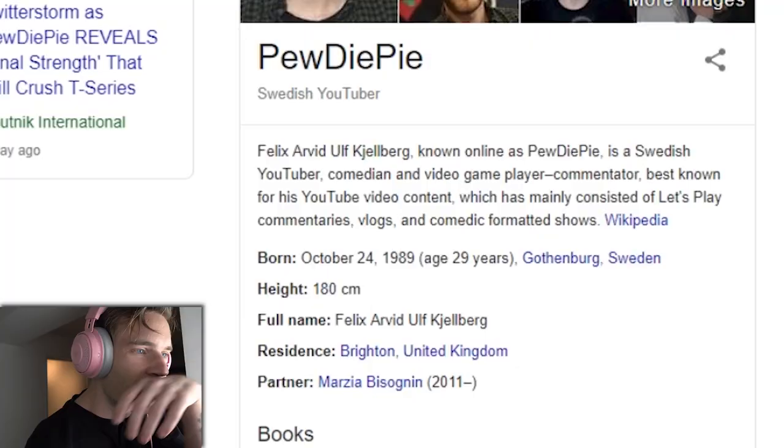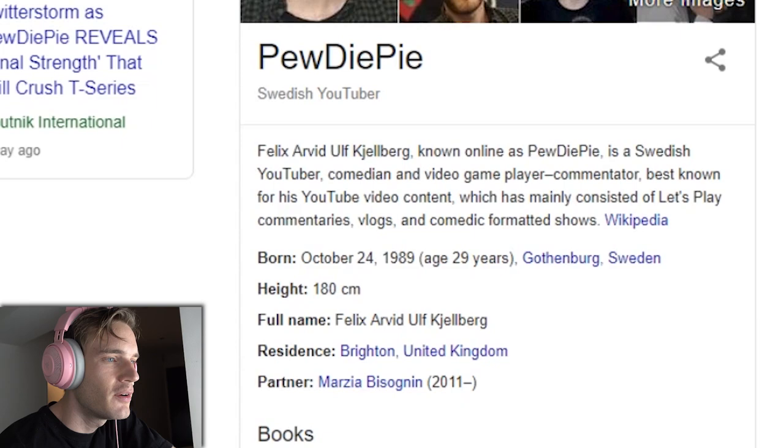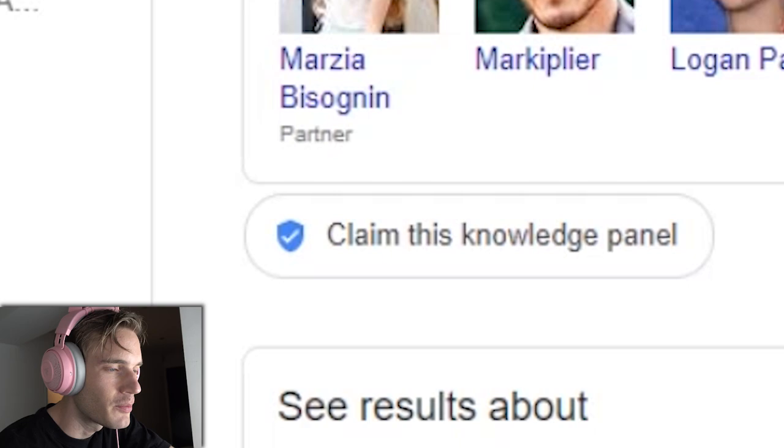Apparently I made a graphic novel in 2017 — I wasn't aware of this, but that's always good to know. You can learn a lot about yourself by googling yourself. It says I am known as PewDiePie, a Swedish YouTuber, comedian, and video game player. Not a gamer — a video game player, thank you very much. Best known for his YouTube video content, which mainly consists of Let's Play commentaries.